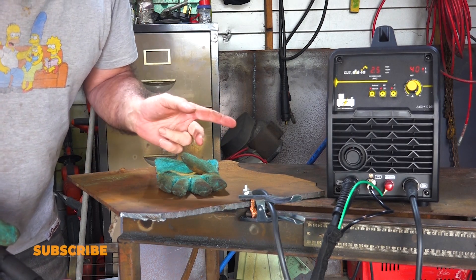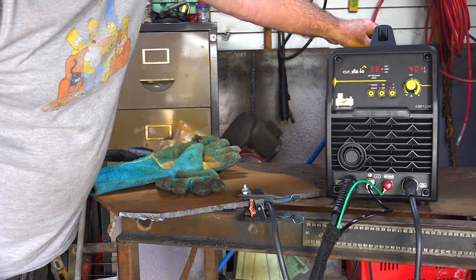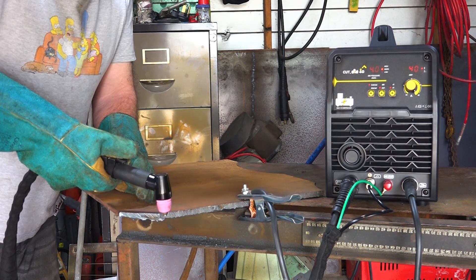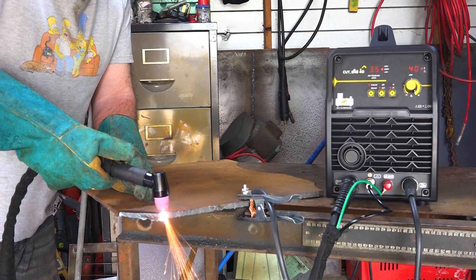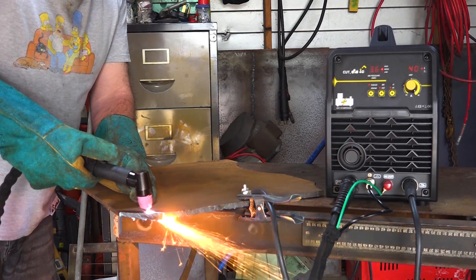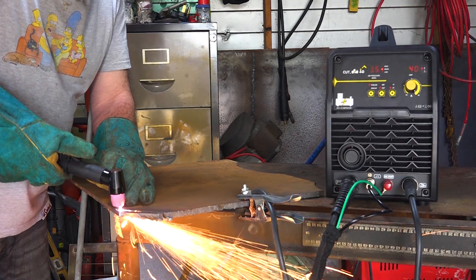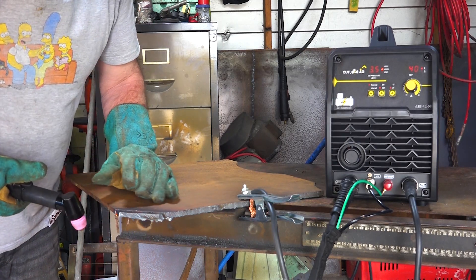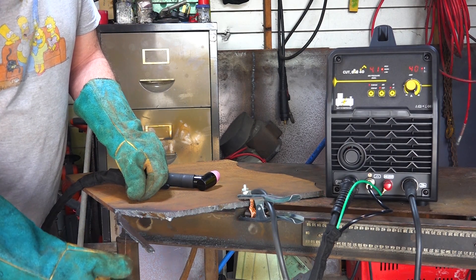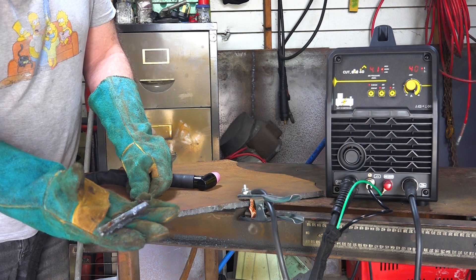So if I put it on the external compressor and pump a bit more PSI through it, let's see what happens. Change it to external — we're at 3.9, we'll go up to 4 bar. Kick it in the guts, see if it's any quicker. There we go! It didn't cut any better than it did with the internal compressor.